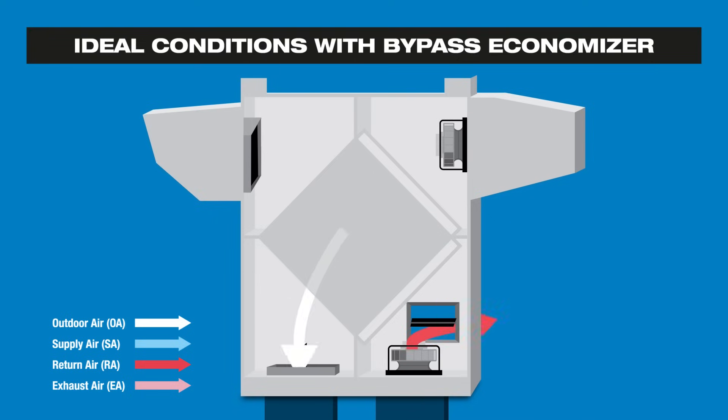The supply airstream continues through the ERV filter and enthalpic core without being tempered by the exhaust airstream. With the supply airstream already at ideal temperatures, the HVAC system doesn't need to condition it, thereby reducing energy consumption.